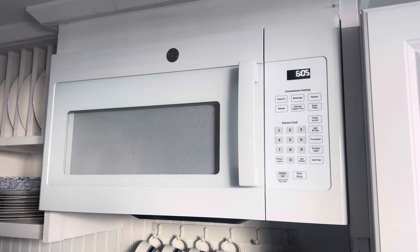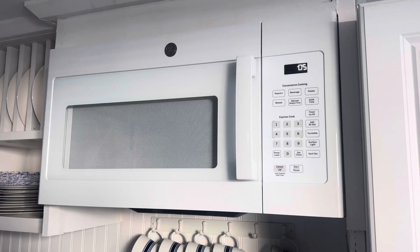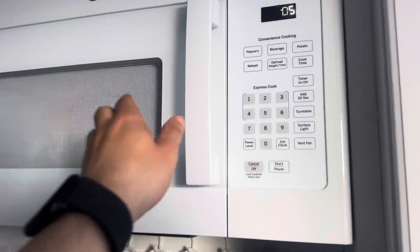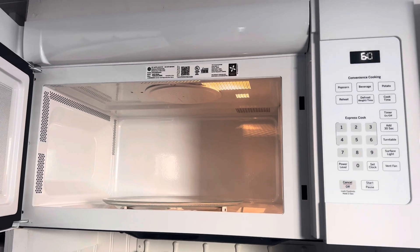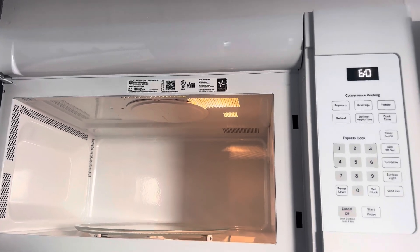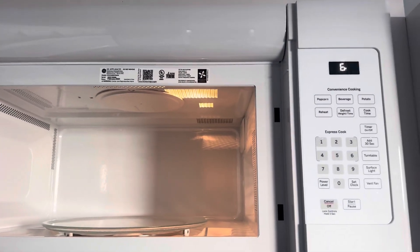Here's a GE JVM electric microwave. Let's open it up. See, he's cleaning here. The lightbulb works in it, which was installed this year.